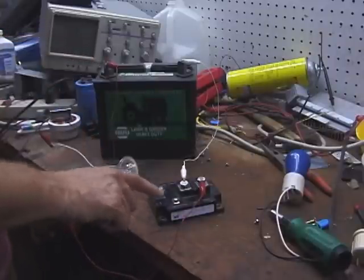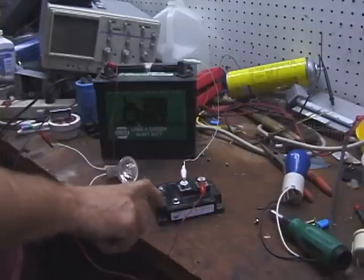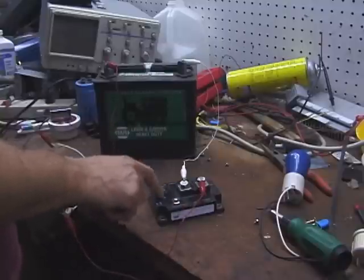Here is our gate. I need to warn anyone watching this: be aware that the gate on these things is sensitive to static electricity. If you zap it with your finger, you could risk damaging the device.